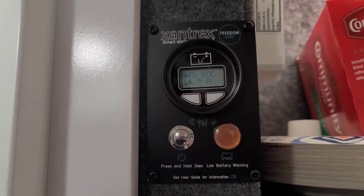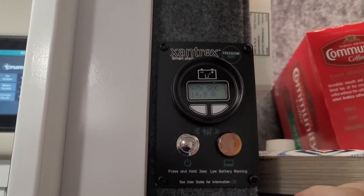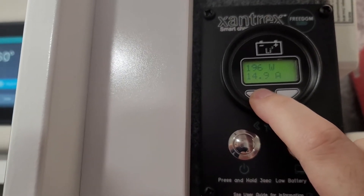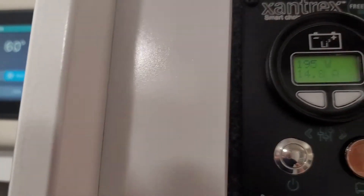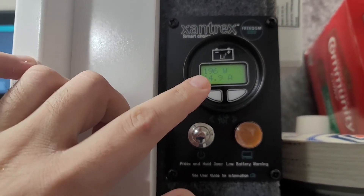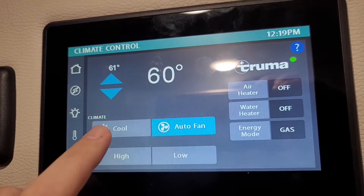I shot a video of the power usage of the air conditioner, and it occurs to me that one of the things that will be difficult for people to compare side by side is if we all do amps, because amps will be skewed by your state of charge for your battery. So what I wanted to do is see what my baseline is and then turn on the air conditioner and see how much it actually pulls in watts from the battery. I'm not plugged in, and I'm going to turn this on and see what happens.